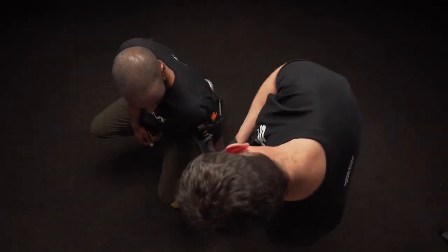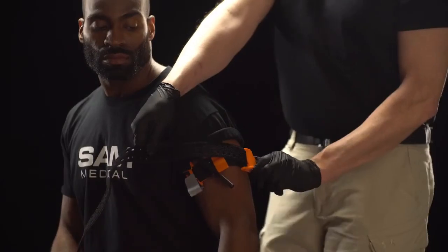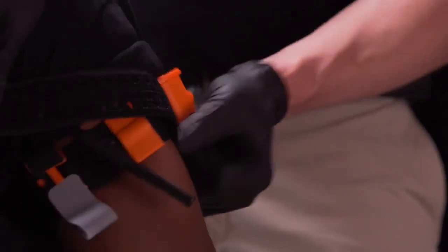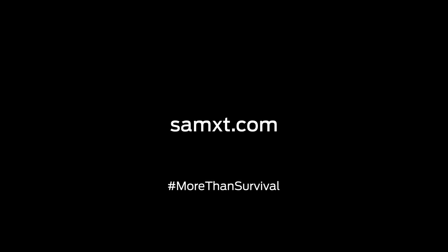To remove Sam XT, undo the time band, release the windlass from the hook and untwist it. Lift the tab on the front of the TruForce buckle to allow prongs to retract. Dispose of device per facility policy. To learn more, visit SamXT.com.